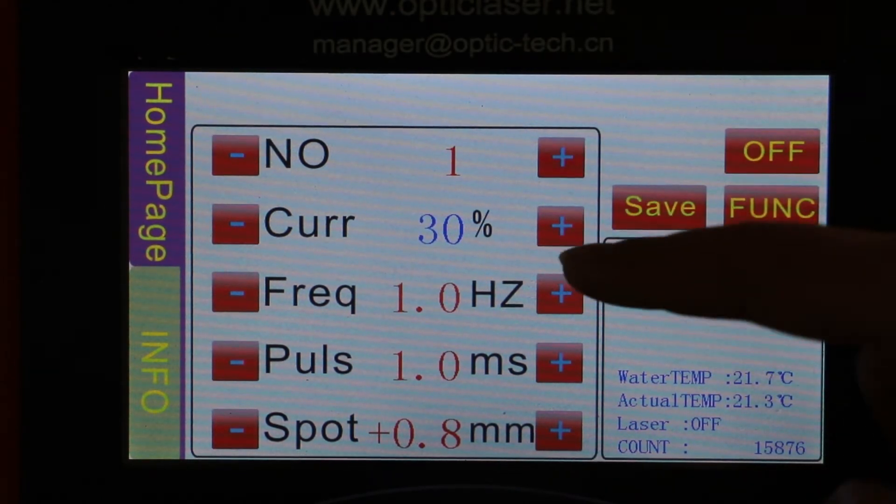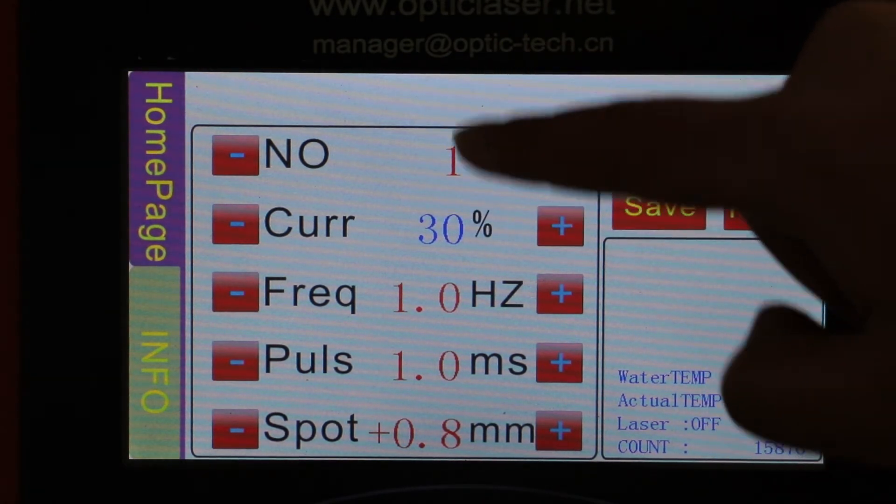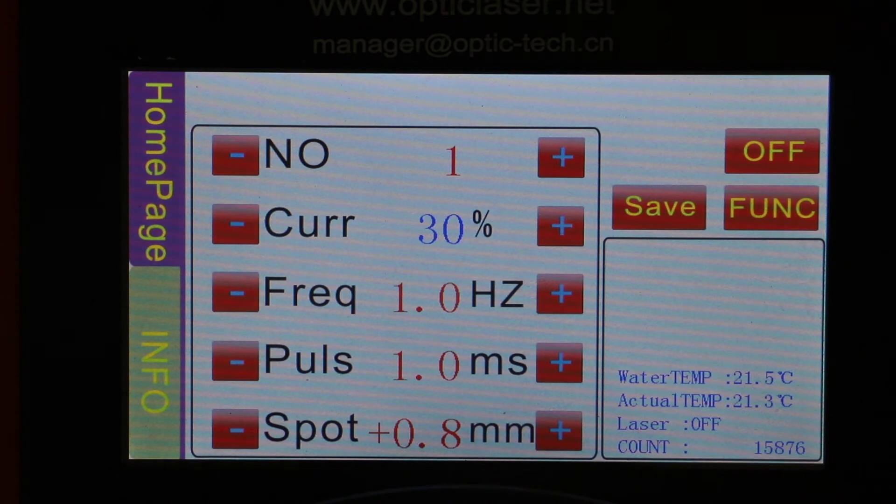You can always adjust the parameters based on different files, numbered one through four, to restore the storage function when you are setting up for different welding materials.